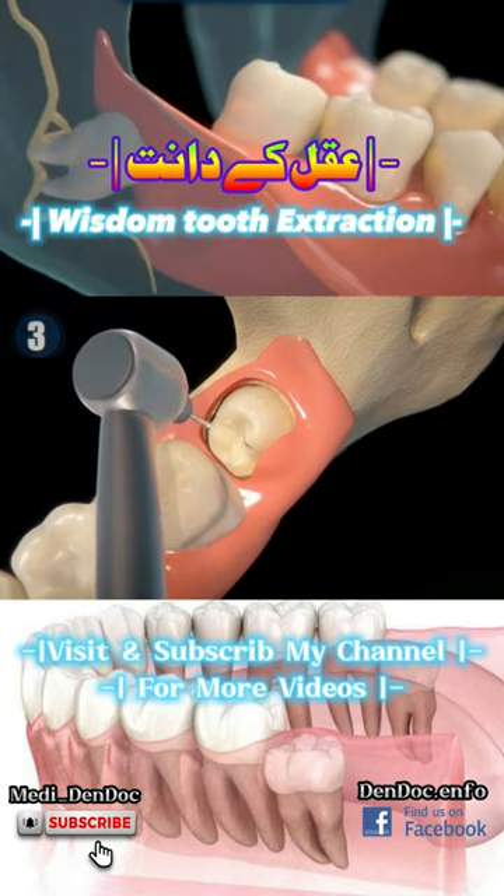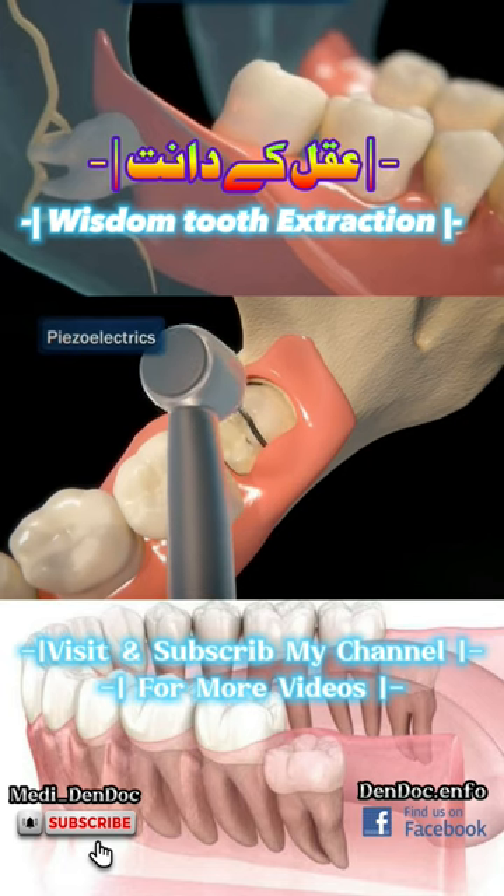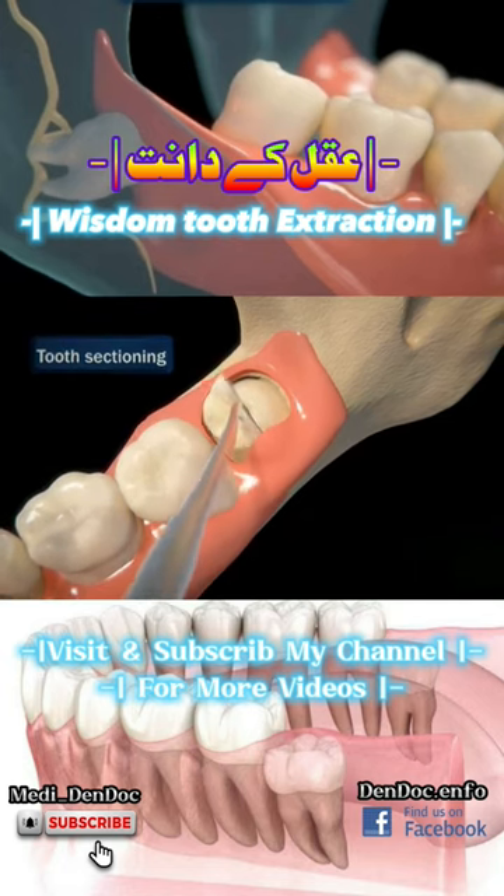Later, contouring will be carried out at the level of the tooth and bone, and then a cut in the wisdom tooth with devices called piezoelectrics, which are used to divide the tooth into parts so that extraction is easier — a process called tooth sectioning.